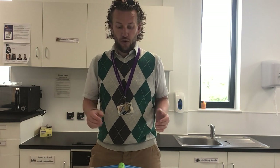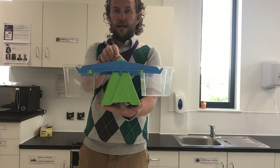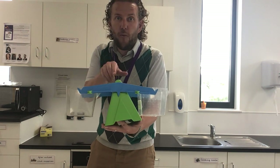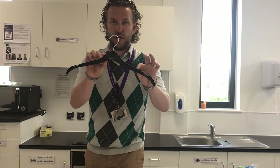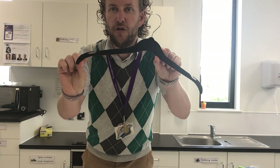Now normally at school we would use the weighing scales that look a bit like this. However, we are not at school at the moment. So here is how we can make one at home. The first thing you are going to need is a hanger, just like this. Make sure it has something like these on the ends, or on the top.